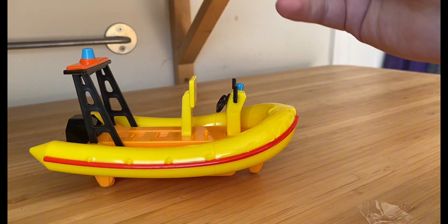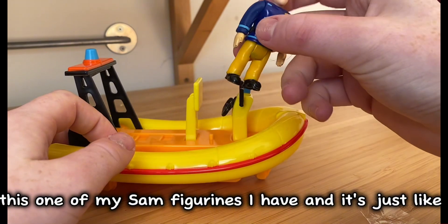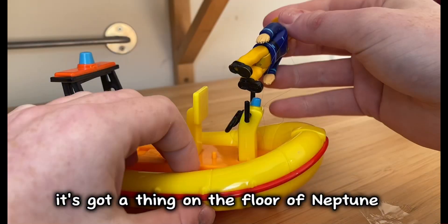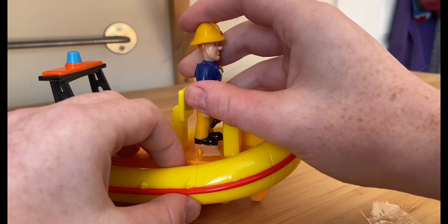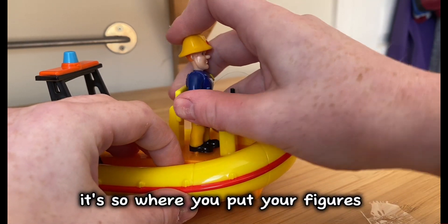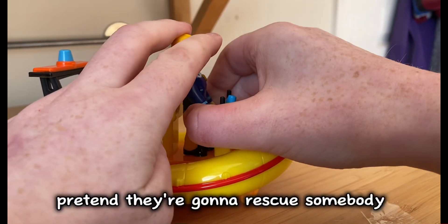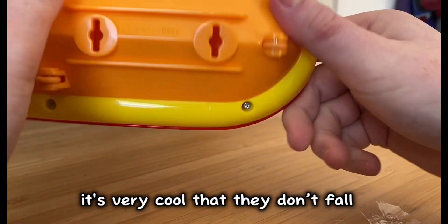I have one of my Sam figures here — it's got a peg on the bottom that you move to put your figure on there, so they can hold on and pretend they're going to rescue somebody. I think it's very cool so that they don't fall off.